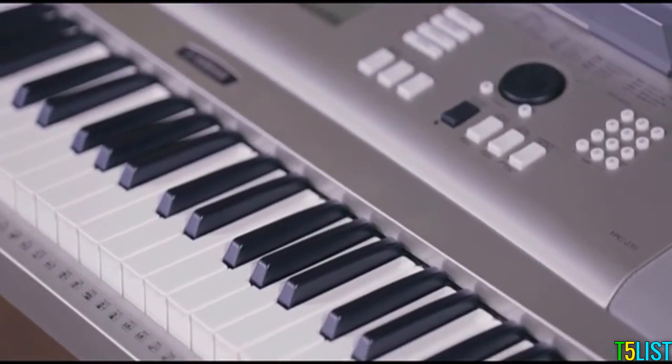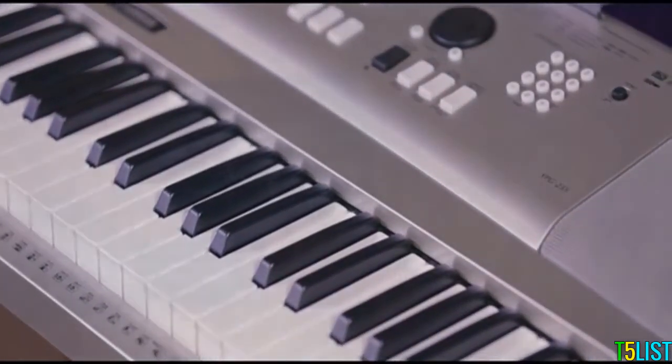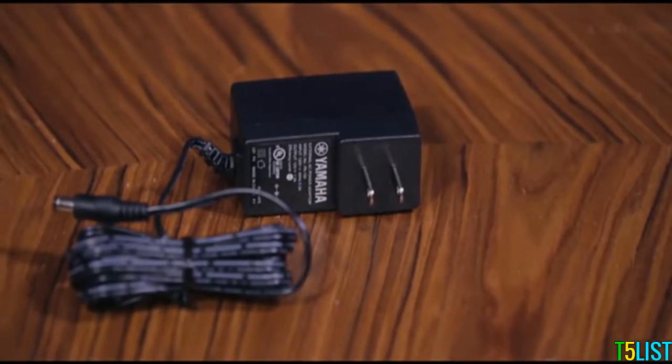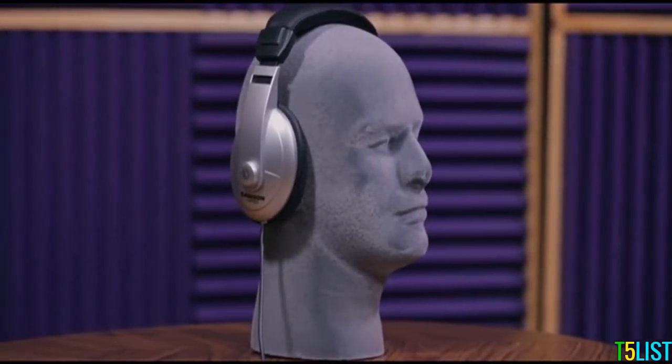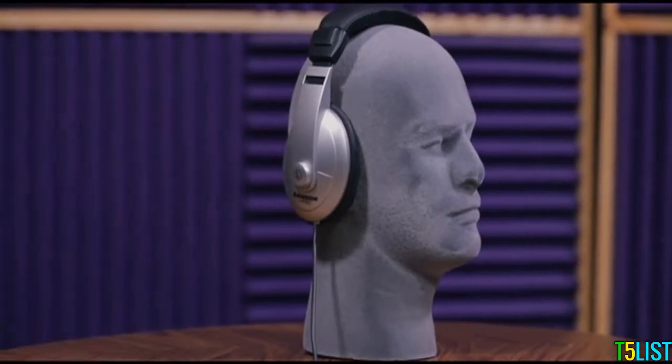Even though the YPG-235 can run on six D-sized batteries for portability, the inclusion of a Yamaha power supply in this pack is a handy bonus, along with the pair of Samson HP-30 headphones which are great for private practice sessions.